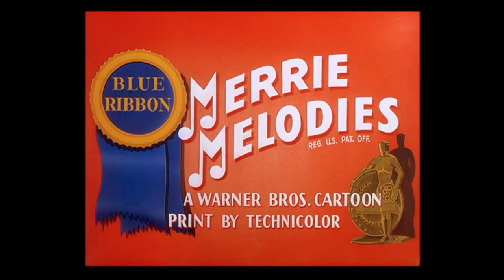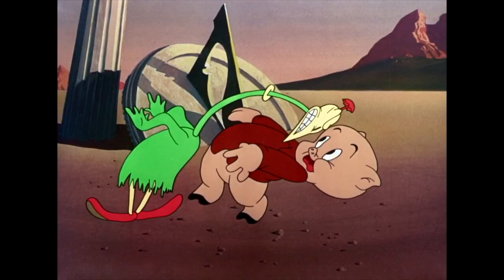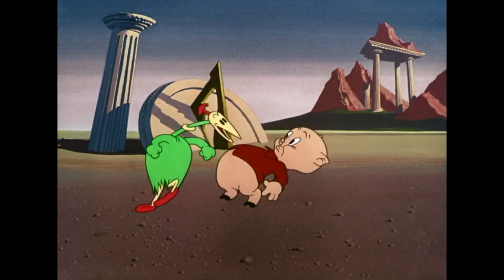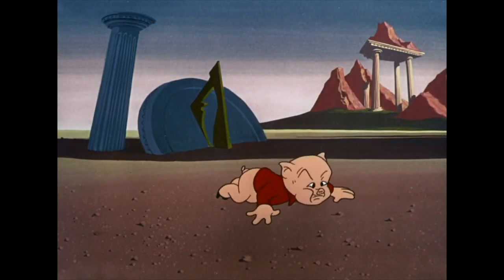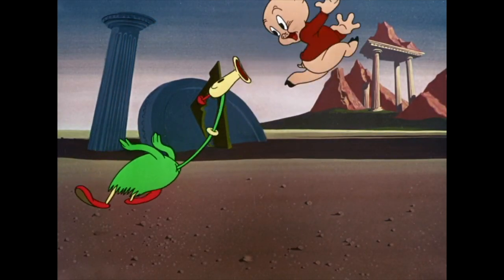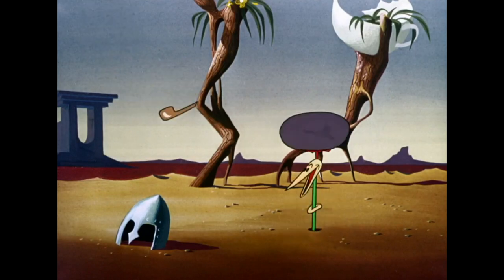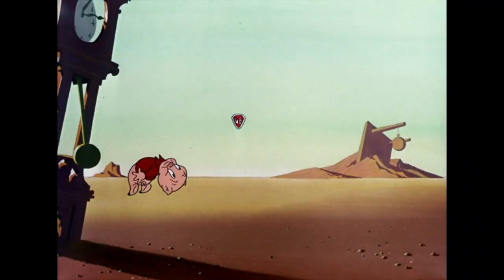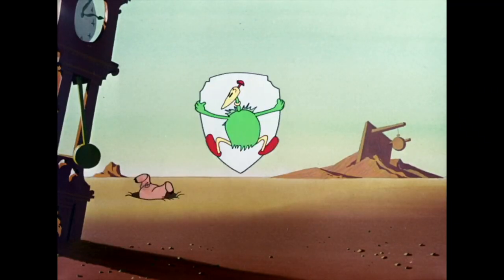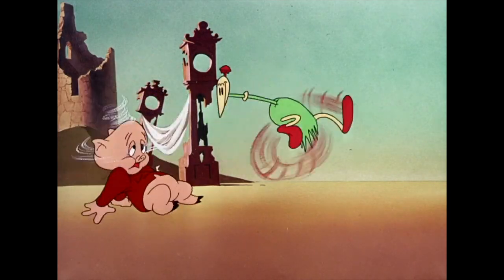Just a few bits of info here: this is 'Dough for the Dodo,' released on the 3rd of September 1949. It had a Blue Ribbon reissue at some point in the 50s. It's number 566 in the series and it's directed by Friz Freleng. You can currently find this on the Looney Tunes Golden Collection Volume 1 DVD set — I have a link below — although an HD version has appeared on Apple TV, though there are Photoshop titles in the beginning, which is unfortunate. The cartoon itself is still pretty intact.